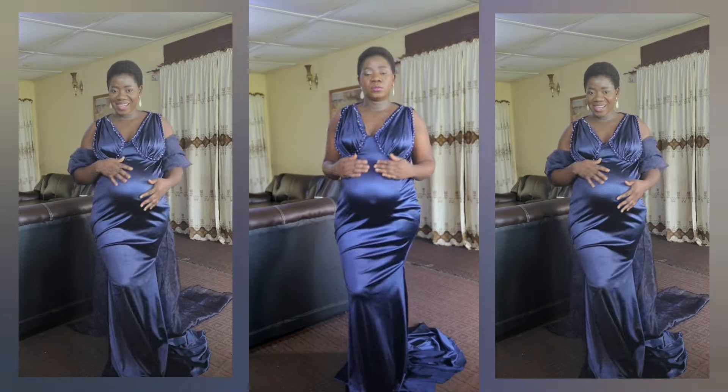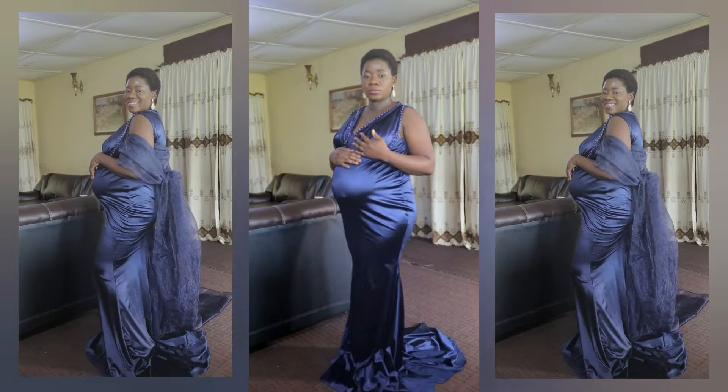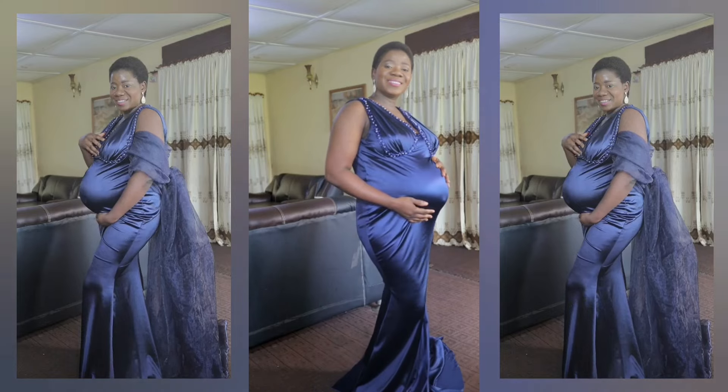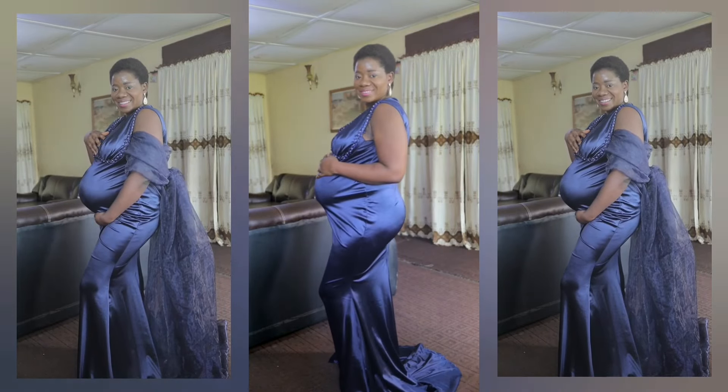Here is the sewing tutorial for my maternity photo shoot dress. In the previous video I showed you how to draft the pattern and transfer it to fabric. In this video we are just moving on to sewing. You are welcome to Kema Freak, my name is Kemi Omorube, enjoy the video.